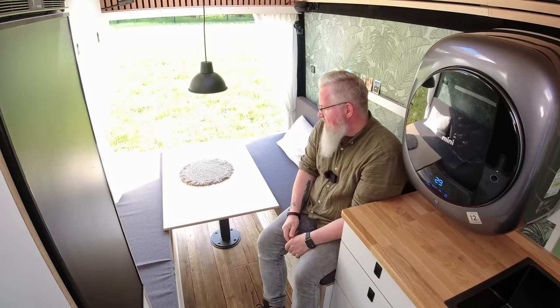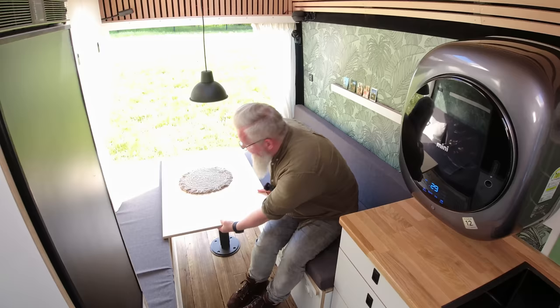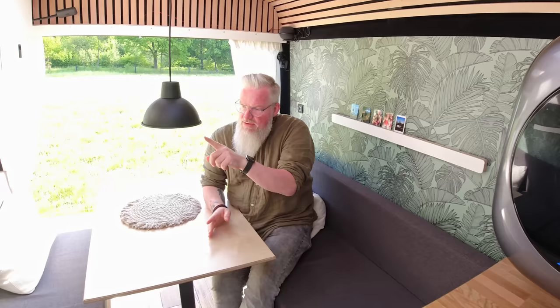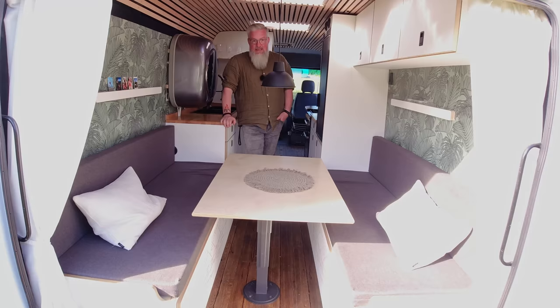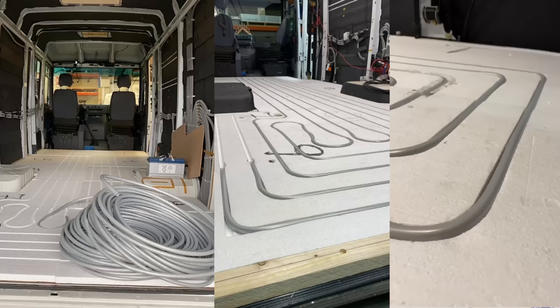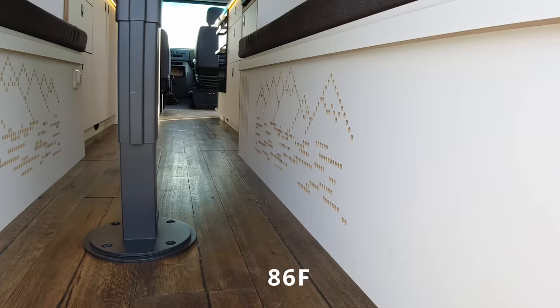Normally we sleep with two people and our baby. We also have the possibility — not built in right now — but on this side underneath there are five parts, and on the other side also, and we can put in an extra bed for our baby. For the cold days we built in underfloor heating. We run that system with a 5000-watt diesel water heater and built in 50 meters of 16-millimeter pipes running around and around. At the end we get around 30 degrees on the floor, which is enough heat for cold days.